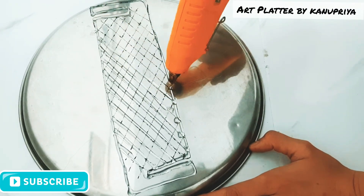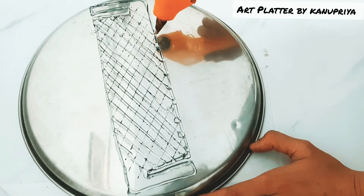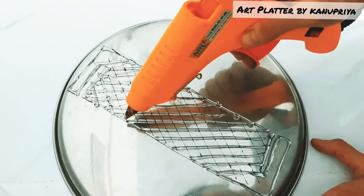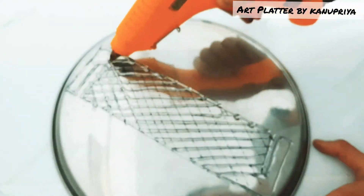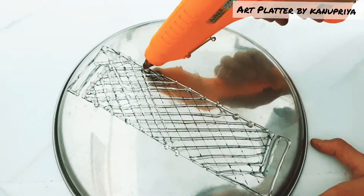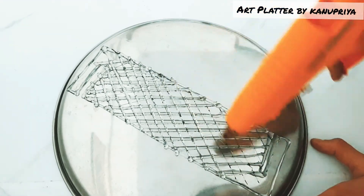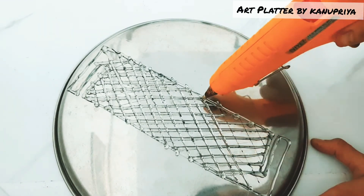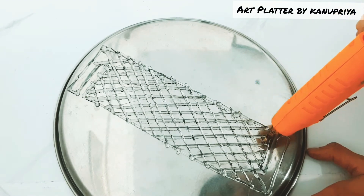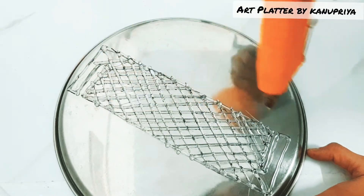I am using a steel plate because hot glue comes out very easily from a steel base — that is why I'm using it. After the design is dry, once it's dry I am going to remove it, and it comes out very easily.